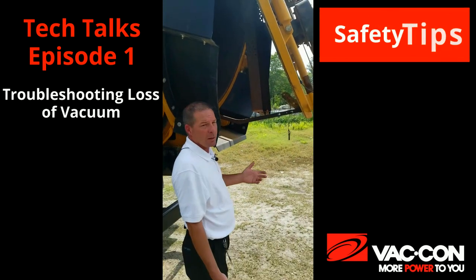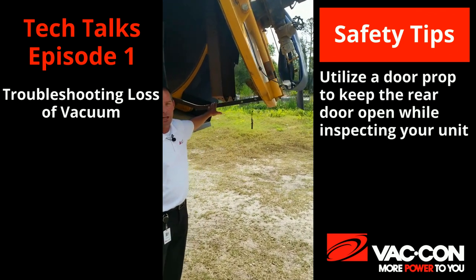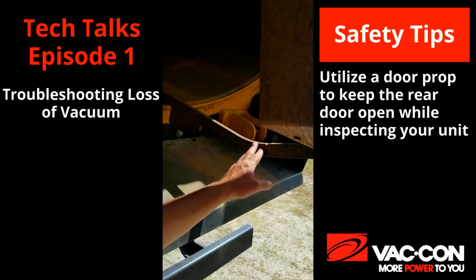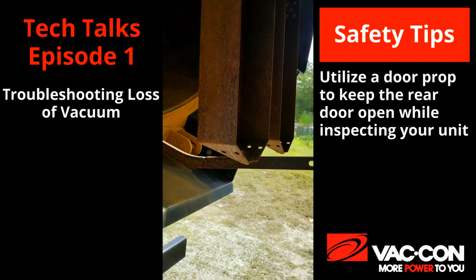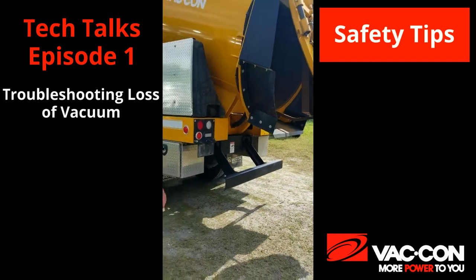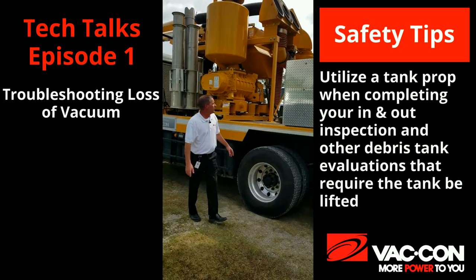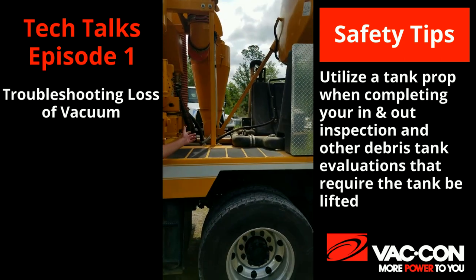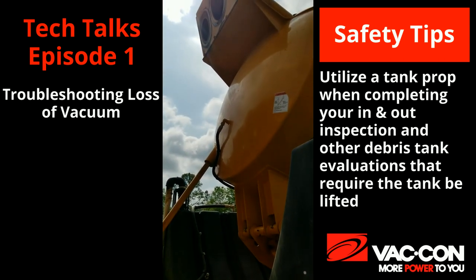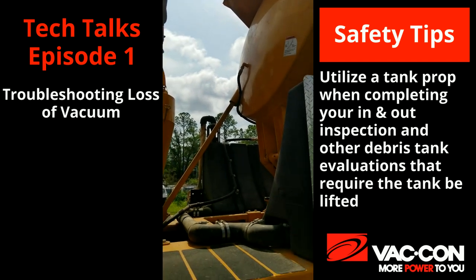Safety issue wise, for your safety and others, we do have a prop. Whenever you're doing these checks, we want to ensure that our tank prop is in place. You can see here we have our tank prop up. You might not have this particular one, but we want to use some sort of tank prop when doing our checks on our in and out box seals, or if we have to get under the tank to work on the truck.